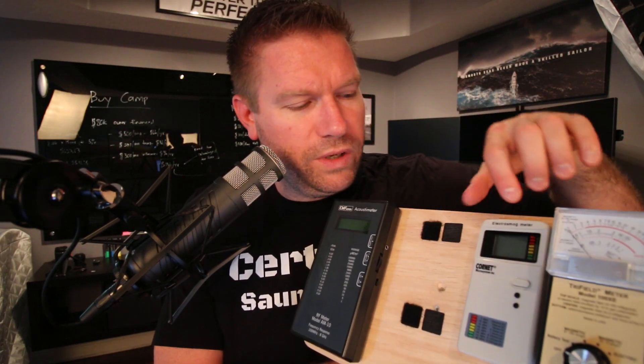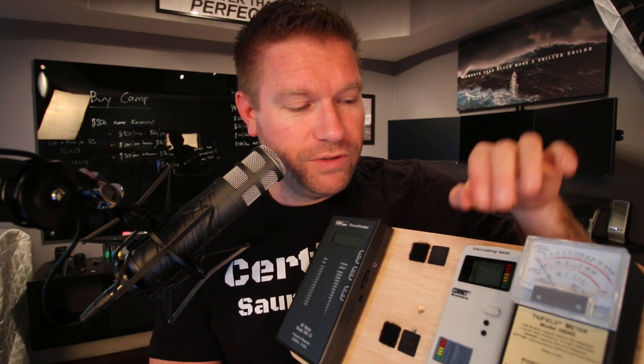If you only have $200 to spend and can only buy one meter, I would buy this — the Cornet ED88T. I'm going to put a link in the YouTube description directly to it, because the Cornet ED78T does not have the same functionality. Make absolutely sure that the model number on Amazon or wherever you buy it is the ED88T specifically, because they look identical to each other, but you've got to get this one.